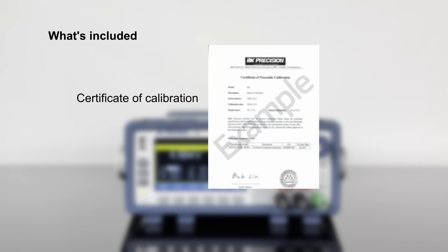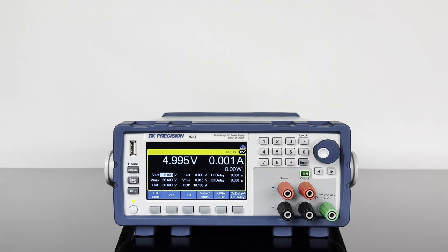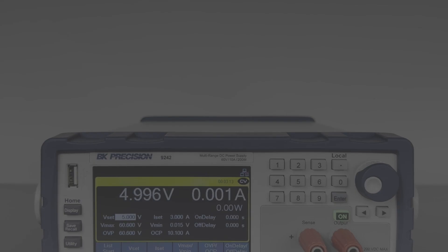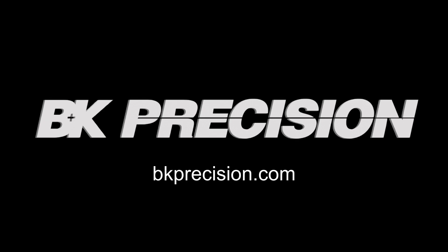All models come standard with a 3-year warranty and certificate of calibration. The 9240 series combines performance with a comprehensive feature set to meet a wide range of applications. Download the data sheet linked below or visit bkprecision.com to learn more.